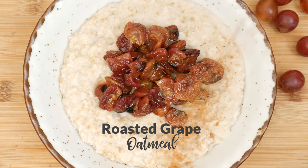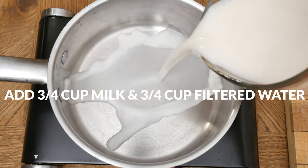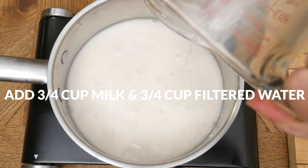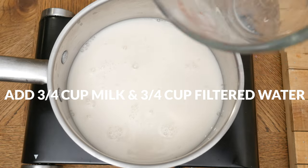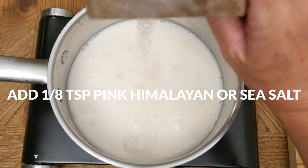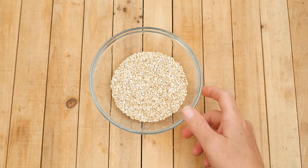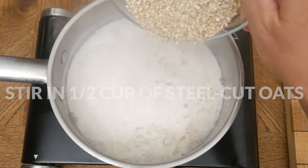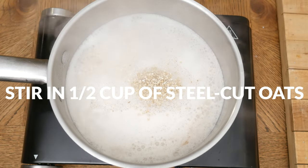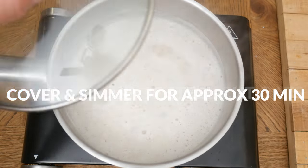Let's begin by cooking our steel-cut oats. To a medium-sized pot, add in three-quarter cup of milk mixed with three-quarter cup of filtered water. Cooking with milk creates a delicious creamy oatmeal. Add in one-eighth teaspoon of either pink Himalayan or sea salt. And then over medium-high heat, bring to a boil. Stir in one-half of a cup of steel-cut oats. Reduce the heat to low. Cover with a lid and then simmer for 30 minutes or until desired doneness.